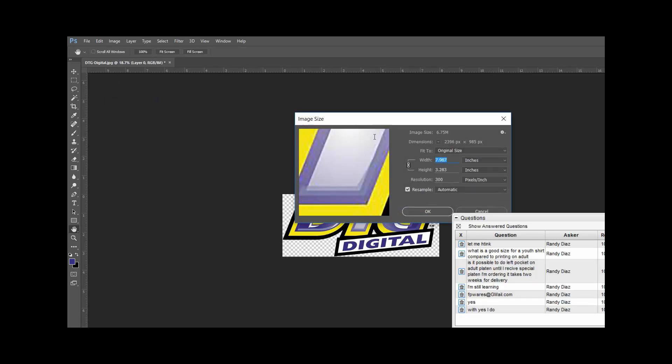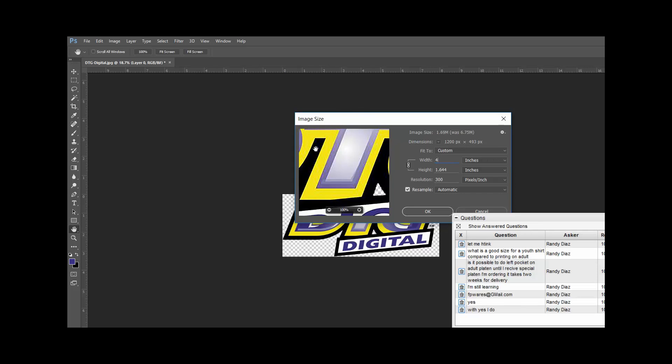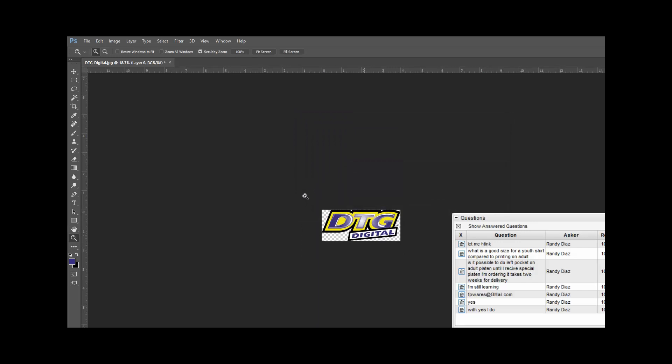The width — remember, it shouldn't really go over 5 inches wide, or it looks like a full front logo versus just a left chest. Standard for a left chest logo is about 3.5 to 4.5 inches. I'm going to go with 4 inches. It adjusted the height as well because I have the lock feature on. I'll click OK — now I've got an actual 4-inch DTG logo that I want to print to the left chest.